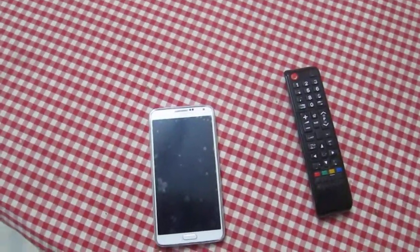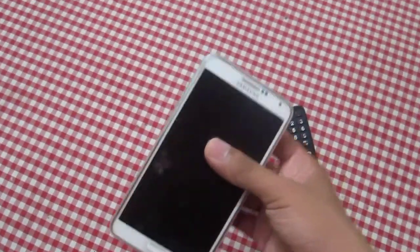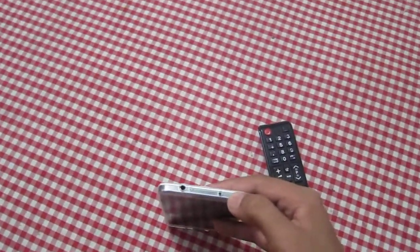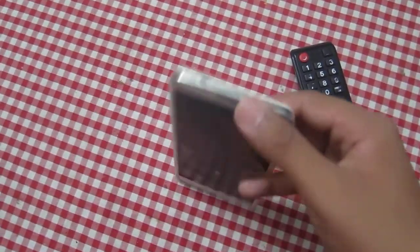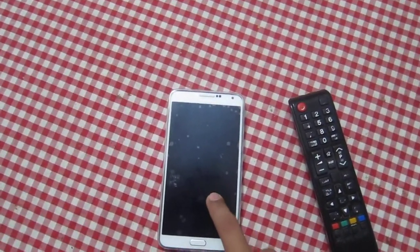Hey guys, I'm back with a new video. Today I found out something very cool about the Galaxy Note 3. I was going around my mom's phone and I just found out this thing right here is an IR blaster, and this is the same thing which is used in remotes, meaning your phone can now become a TV remote.